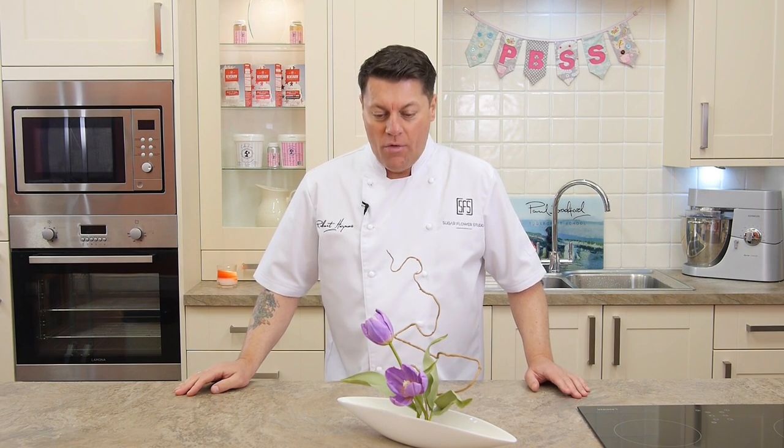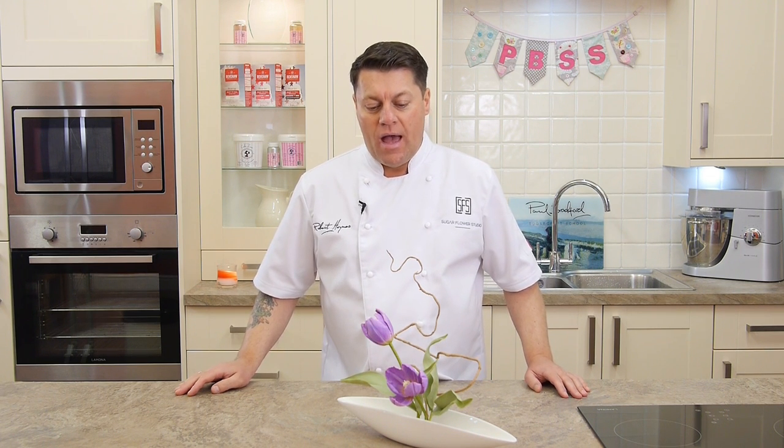Hello, my name is Robert Haynes from the Sugar Flower Studio based in London. On this tutorial what I'm going to be showing you is how to make the tulip and also how to make the leaves as well.